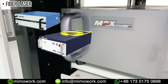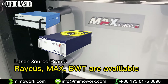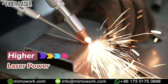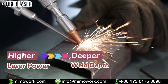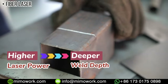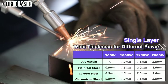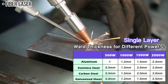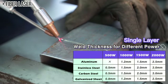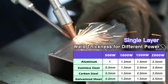Our fiber laser generators need much lower cost of entry than competing factories. Generally speaking, the greater the power of the laser welding machine, the deeper the welding depth that can be reached. If the welding depth required is 0.5mm to 3mm, then 1,000 watts is sufficient for spot welding. But for continuous welding, it's better to choose a 1,500 watt or 2,000 watt machine. The stability of the laser generator determines the quality of laser welding.